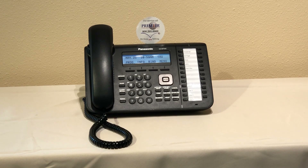I'm going to show you how to change a password in a voicemail system. This will work on any phone set that's using the Panasonic NS700.